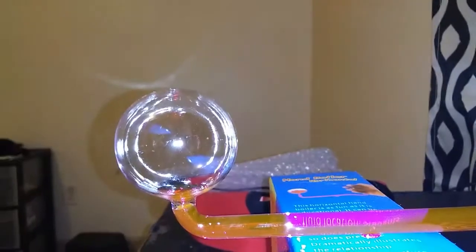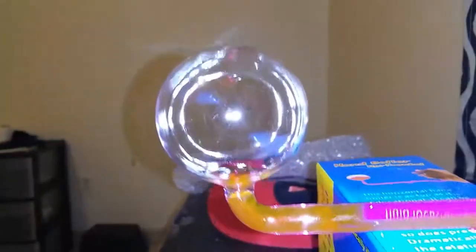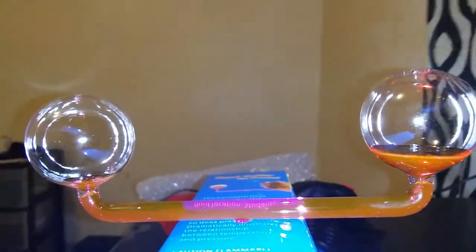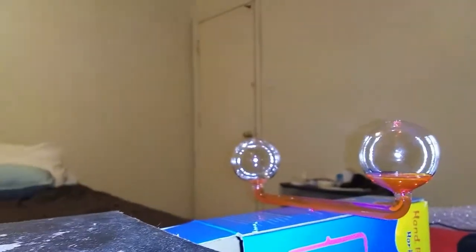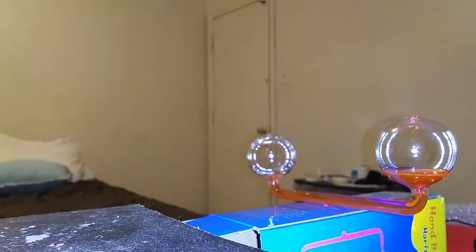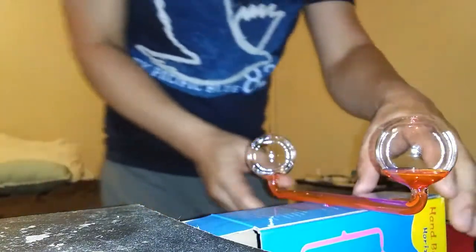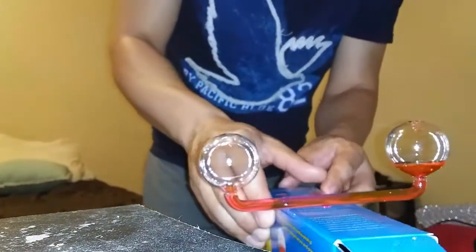The front part was once filled up, but now it's empty — I transferred it to the back end with changing projection and all that. The back part is filled up now. I'm going to turn the whole hand boiler around so that I can influence the back end and influence the fluid so it can go back to where it was previously, to the other empty bulb.